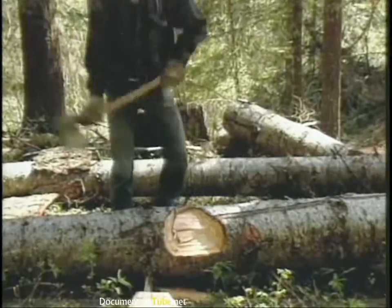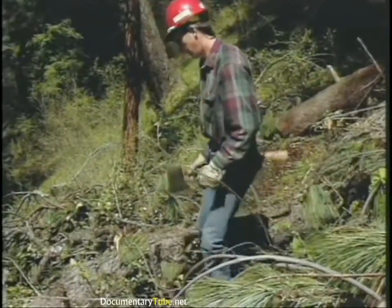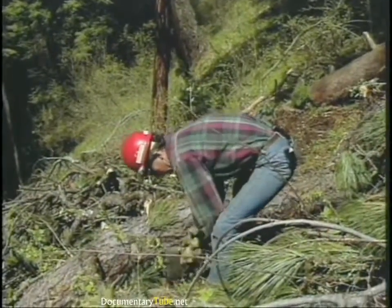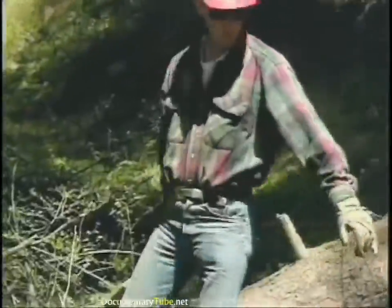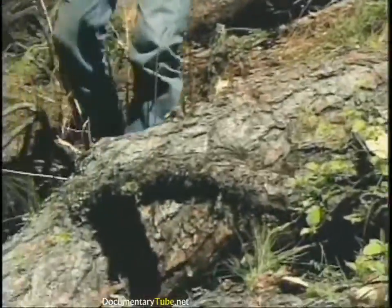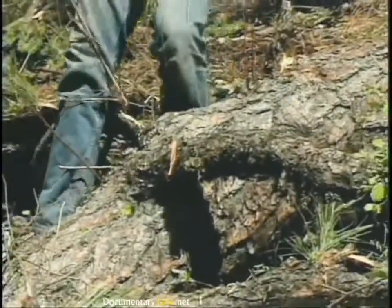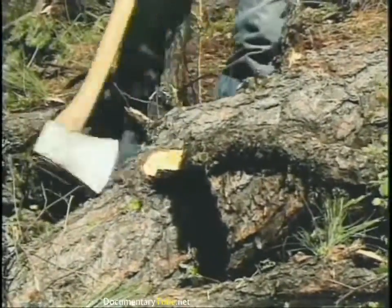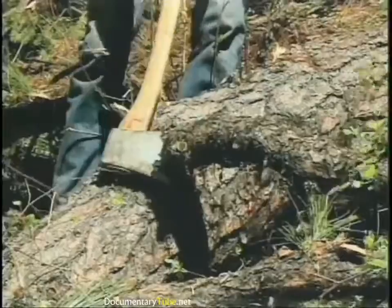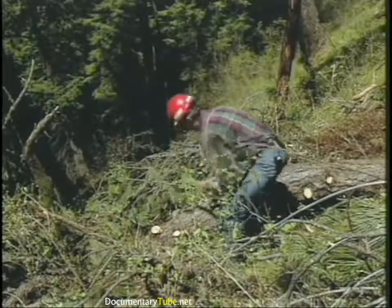The only time we break that rule is when we're chopping with the log between our body and the axe head. If you've decided to chop the log, look at it and figure out what you're going to do with it — where's the best place to chop it? If you're limbing on a downed log, you should try to be limbing on the opposite side from where you're standing. In other words, keep the log between you and your axe. When you're limbing, the axe head can go through some limbs really easily, so it's pretty easy to get wild. Be really clear on where other people are and where your swing is going.